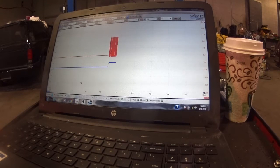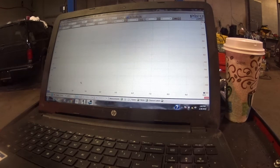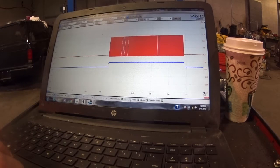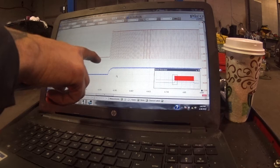Let me go back in and see if it'll let me do it now. There it is — and as you can see, we have a current ramp. You can actually see the turn-on where the command is, and you can see the ramp.